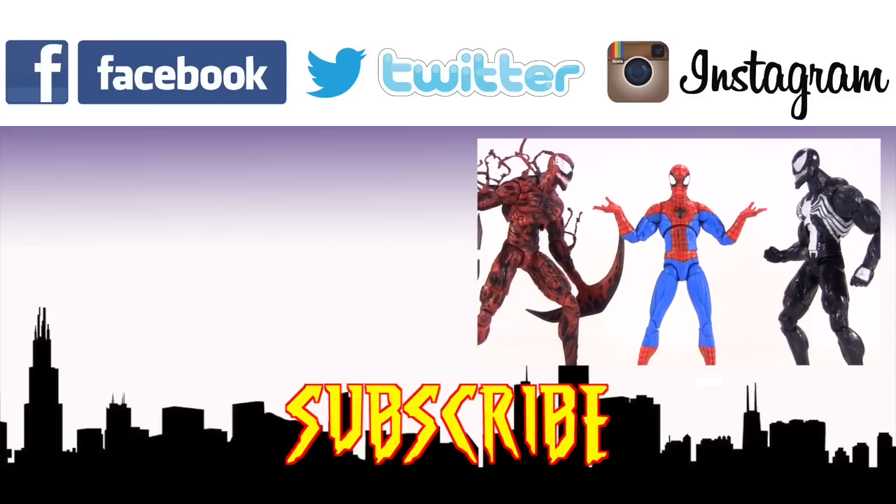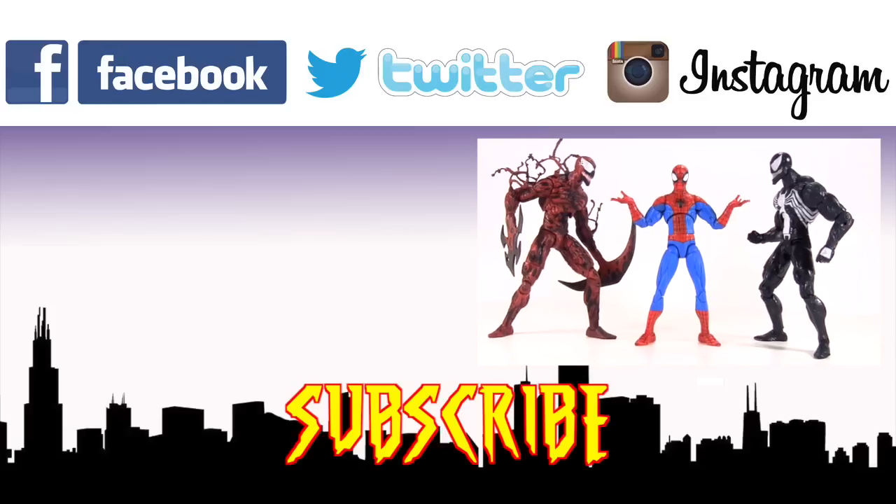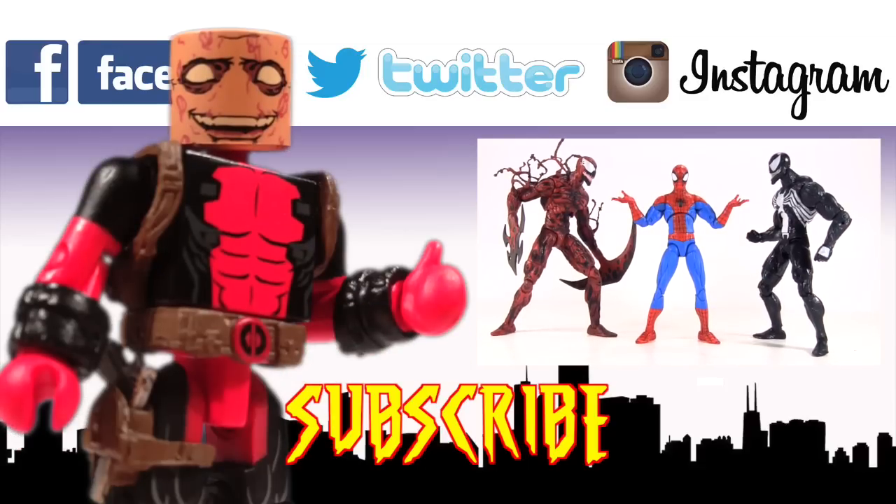My favourite of those four has to be Spectacular Spider-Man, so if you missed my review of him, click this video to catch up on that. I am but an action figure reviewing machine fuelled by your support, so you know what to do - give my video a big thumbs up and I hope to see you all next time.